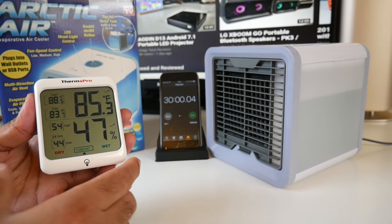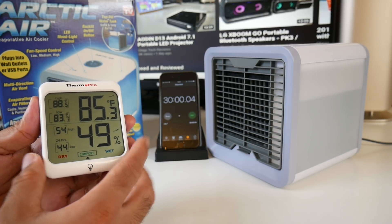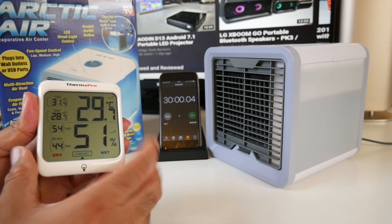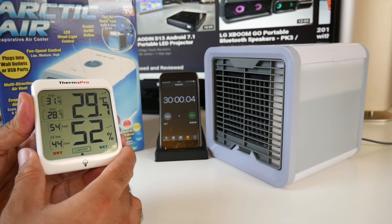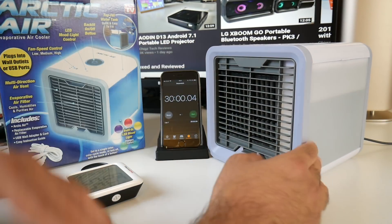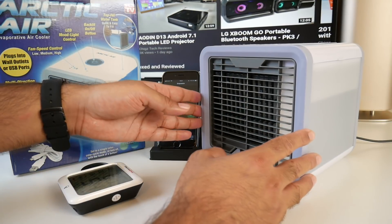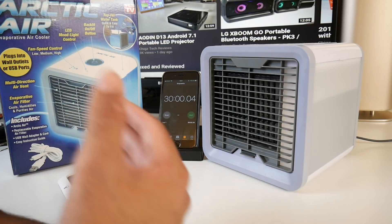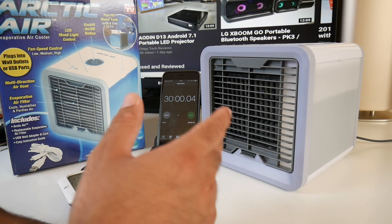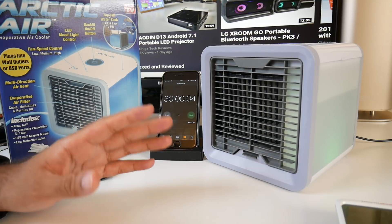The result after 30 minutes: 85.3 Fahrenheit. That has dropped a couple of degrees — we started at 88.3, so it's dropped three degrees. Changing to Celsius, it's dropped to 29 degrees Celsius. This is definitely not going to cool your entire room, exactly as the product described. The water level also went down noticeably, so we know the unit is working fine. I personally feel very nice and cool right now. When I started the video I was sweating at 88 degrees Fahrenheit, but working at my desk with this in front of me it's doing a very good job cooling me down.